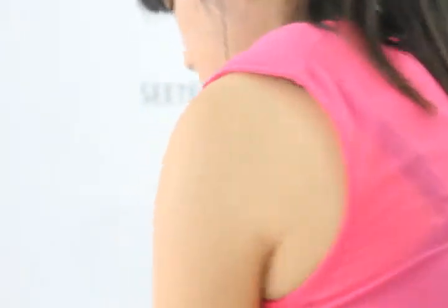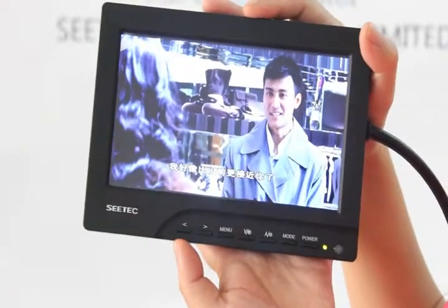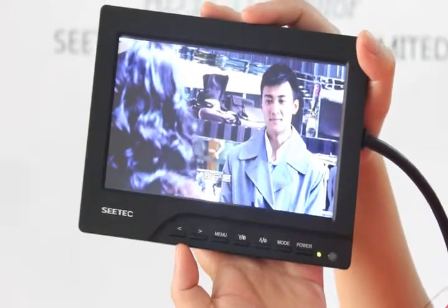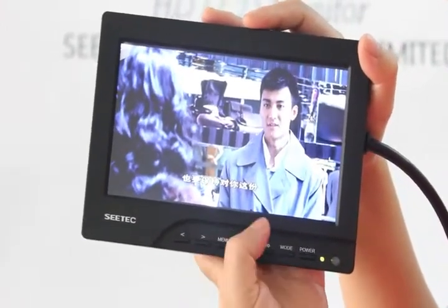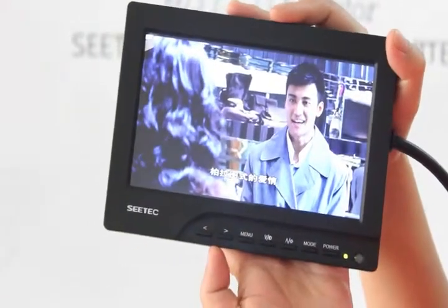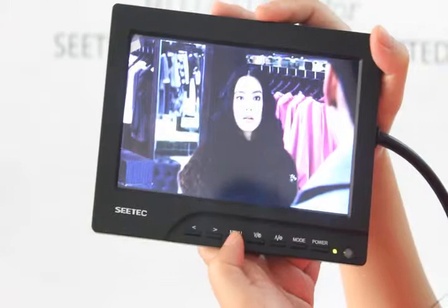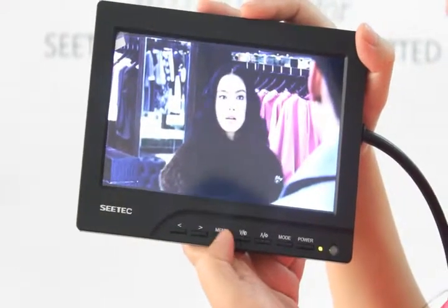Now let's open the monitor. Okay, now let's look at the screen. The display resolution is 800 x 480 pixels. The picture is very clear. The contrast ratio is 500:1 and brightness is 480 cd/m².